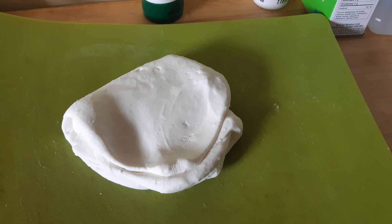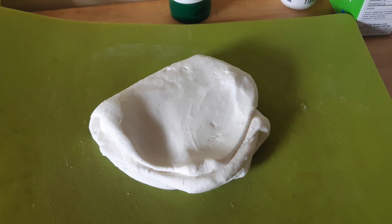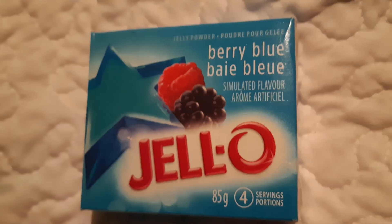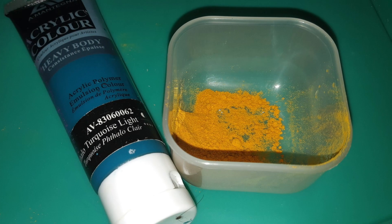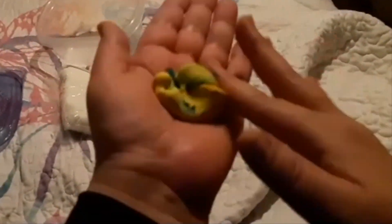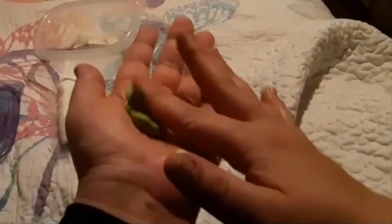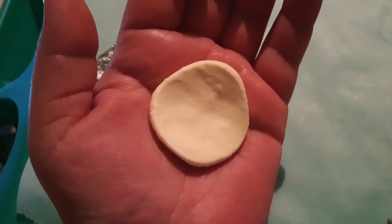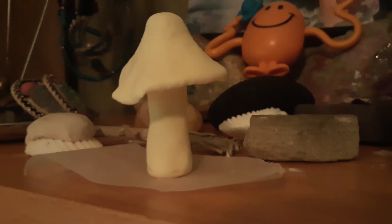So once my clay was ready, I used both acrylic paint and other things around the house to add color. Here I have added turmeric to make a really nice vibrant yellow. This one I used jello to make a really nice pastel blue. And this one, I mixed turmeric and blue acrylic paint to make this bright green. In this one, I mixed a very small amount of yellow to create a color similar to mushroom stems.